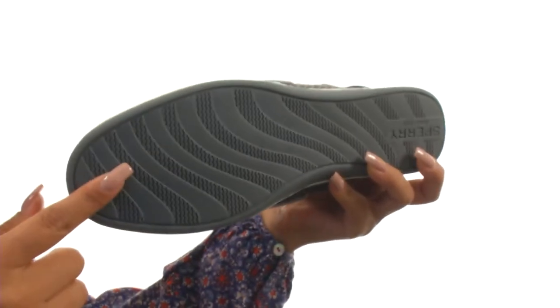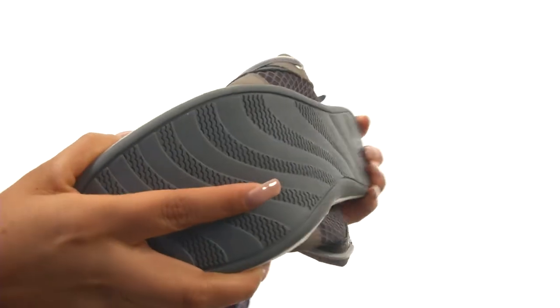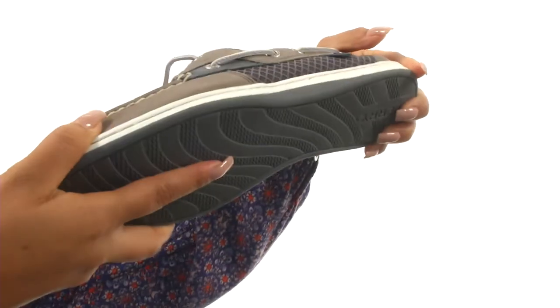Down at the bottom, there's a non-marking rubber outsole with wave-siping technology for the ultimate wet and dry traction. You simply can't go wrong with a comfortable and wonderful pair like this one, and it's from Sperry.